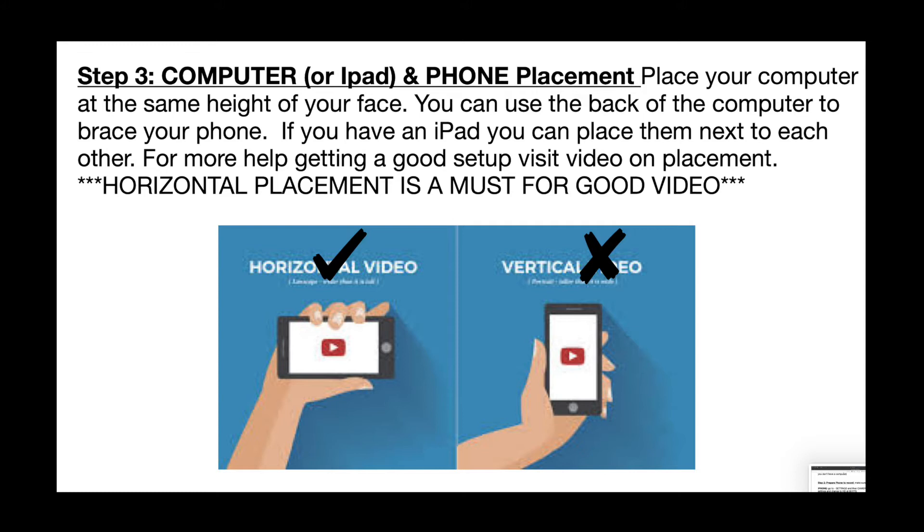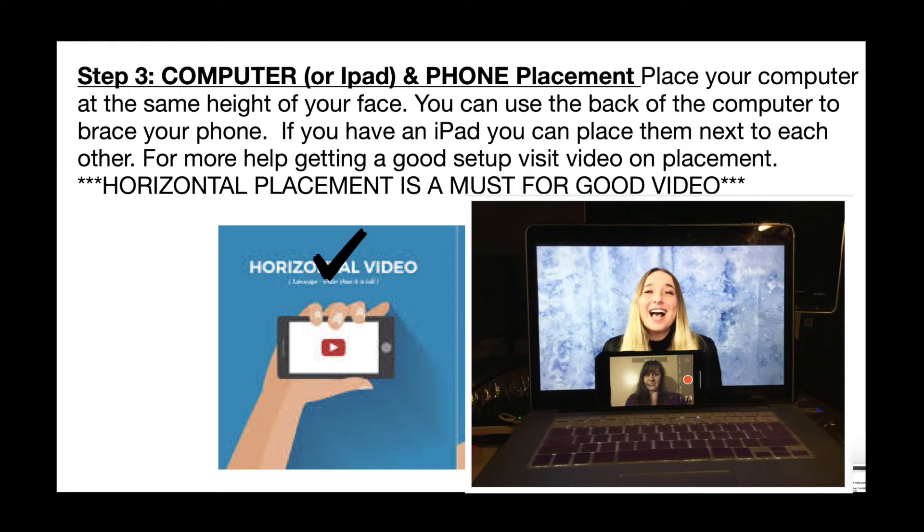Step three is computer or iPad and phone placement. The most important thing: your phone must be horizontal, not vertical. You want to have your computer right in front of your face. You can put your phone sort of against the screen to hold it — this way you can see the guide video and the camera can see you as well.